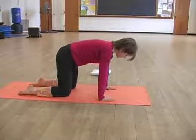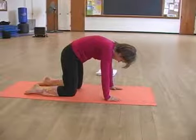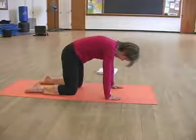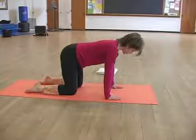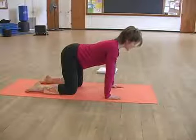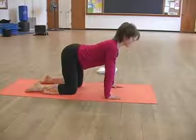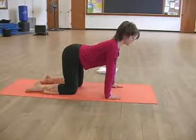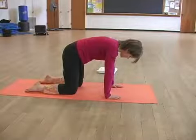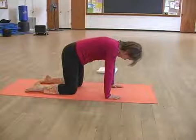Inhale to return to neutral and exhale to curve up into that beautiful C curve position, but now we're on all fours. Inhale to return to neutral and exhale to just drop the lower back slightly, still keeping pulled up through your abs and to stretch the chest forward as much as possible. Inhale to neutral. Exhale and inhale.